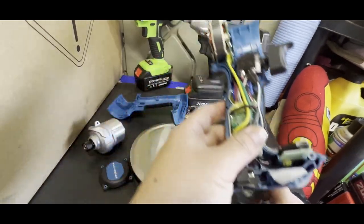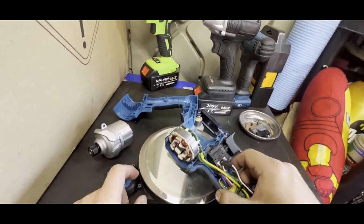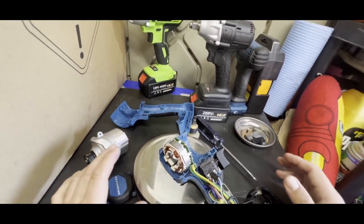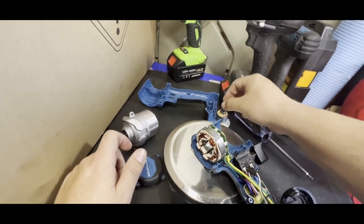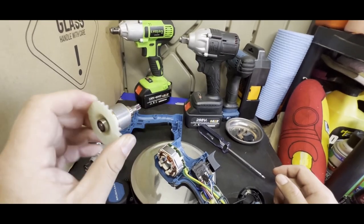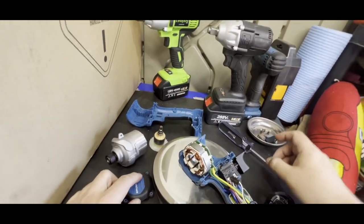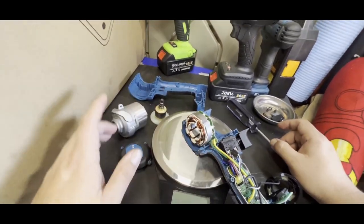I'd give this probably an 8 out of 10 build quality, and power-wise a 9 or 10 out of 10 — it's extremely powerful for the size. When you pull the trigger it is a little off-balance, which I think is where they took a few shortcuts in balancing the motor. Or it could be that the bearings are cheap and can't handle the high RPMs. But overall it's a good tool.